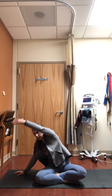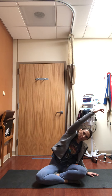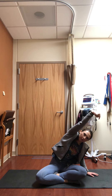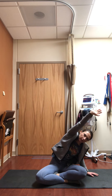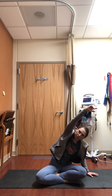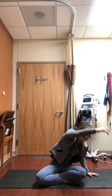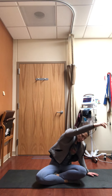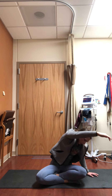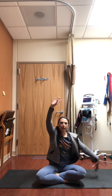When you're ready, draw the trunk back up to center, both arms raise up towards the sky, exhale the right arm down and reach the left arm up and over. Just like on that first side, you might circle out the wrist or rotate your chest down towards the floor — do what feels good, getting into the side body and low back. Find some length in the sides, and when you're ready slowly come back up to center.